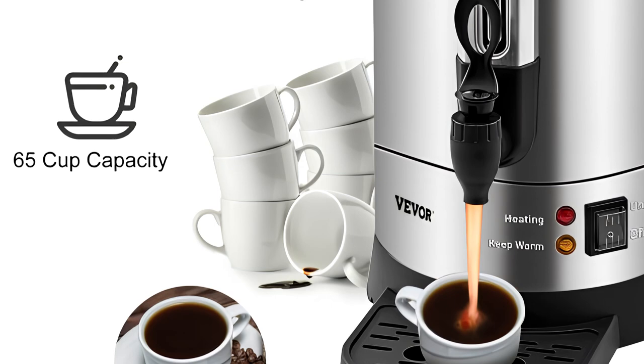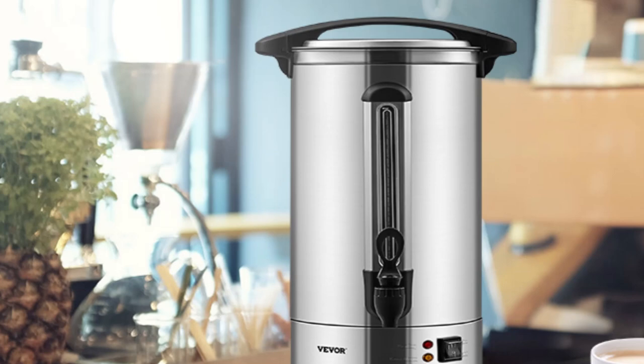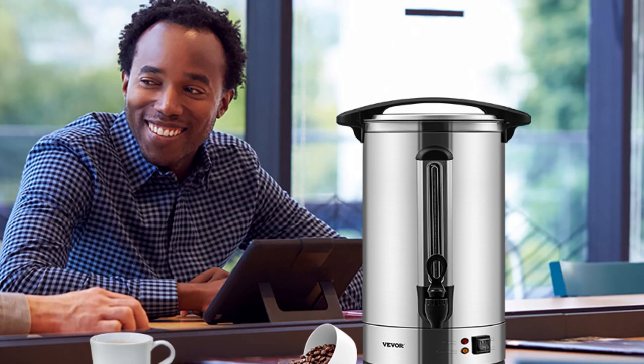Elevate your coffee brewing game with the Vever Commercial Coffee Urn 65 Cup. Its exceptional capacity, advanced features, and convenient design make it the ultimate solution for large-scale coffee brewing. Don't miss out on the opportunity to enhance your coffee experience. Get your Vever Commercial Coffee Urn 65 today.